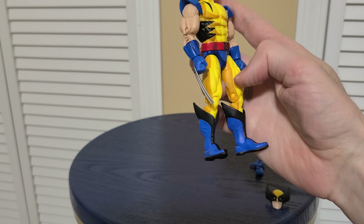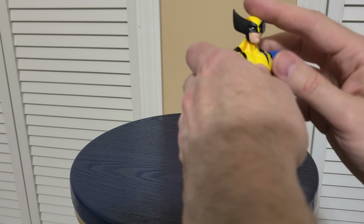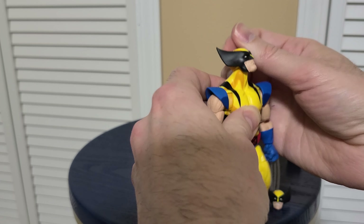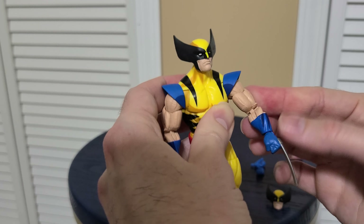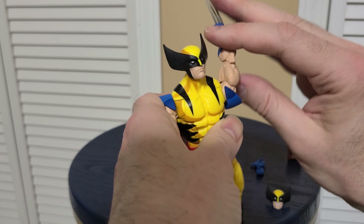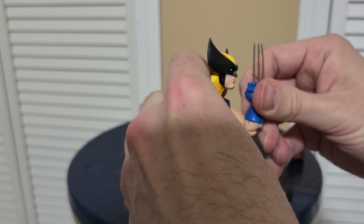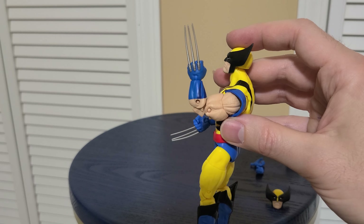I'm going to have to give this guy some attention to take off the cell shading, which will probably require breaking down the figure into parts. As for articulation, he's got a disc hinge — a ball disc like usual for Marvel Legends — and he does have butterfly joints, which is nice. He can't quite go completely across but he can get pretty far. His arms go around and they twist, which is good. He's got double-jointed elbows, though they're a bit ugly and only go up to about 90 degrees, just a little bit past.